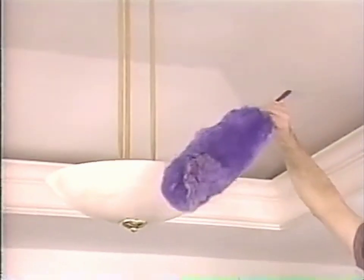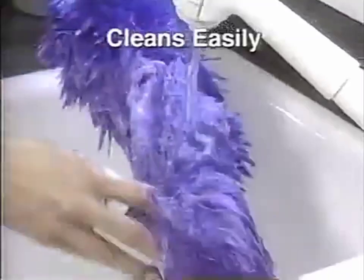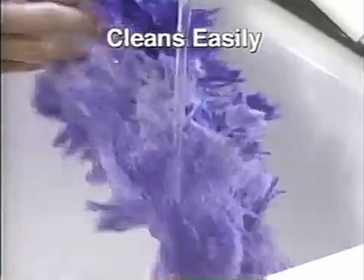Now you can dust your whole house in half the time. It's amazing! And the soft fibers come clean with soap and water — try that with your feather duster.